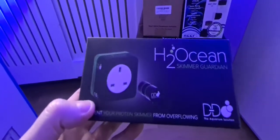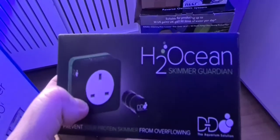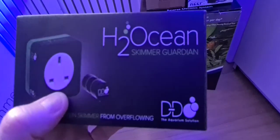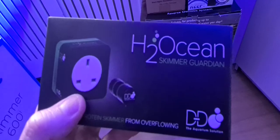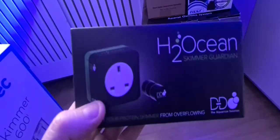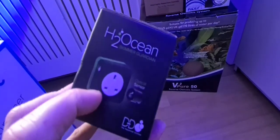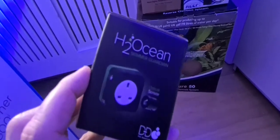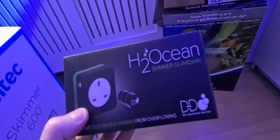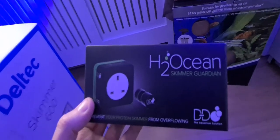This is the H2O Guardian by DND. A lot of you will know about this — it basically prevents your skimmer from overflowing. You plug your skimmer into it, and a little magnet sits on the collection cup. When the skimmate reaches that level it shuts off the skimmer automatically, which is great when you're away and don't want it to overflow. It takes around a minute and a half to two minutes to set up, then turns the skimmer back on. It's around £54–57 — great product and I'd recommend it to anyone.